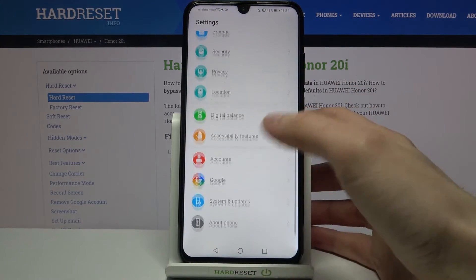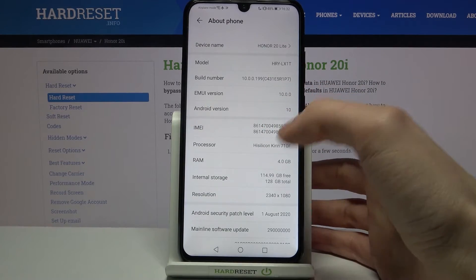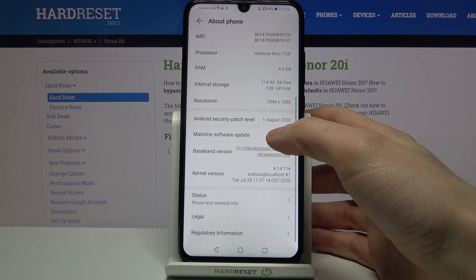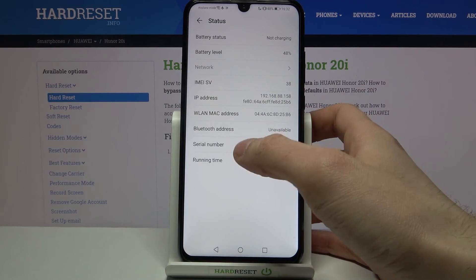For the second method, open Settings and go to the About Phone section. Here you can find your IMEI 1 and IMEI 2, and in the Status section you can also find your serial number.